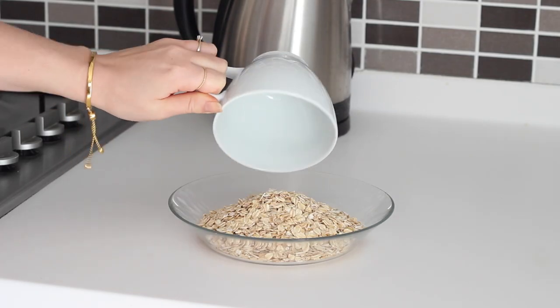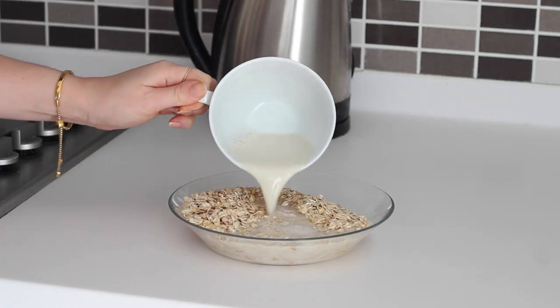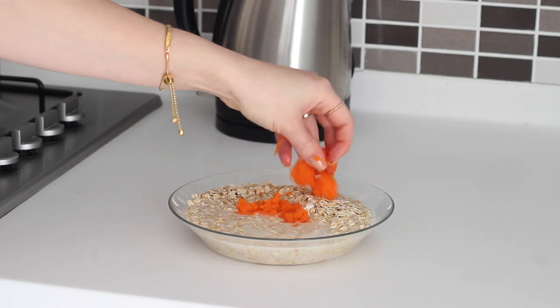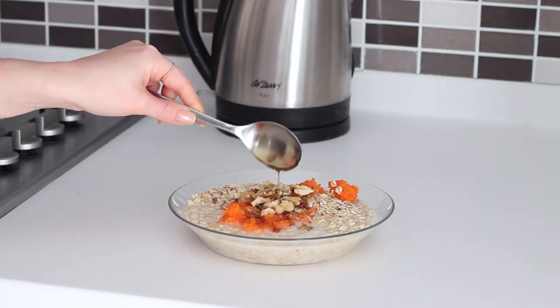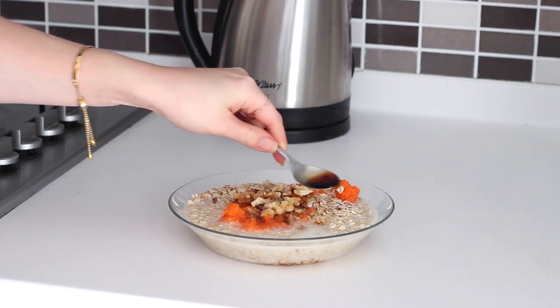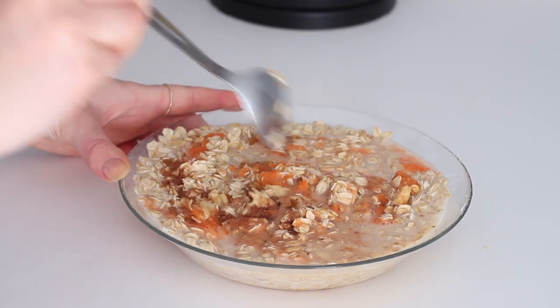Then in a baking dish I added 1 cup of oats, 1 cup of almond milk, the grated carrot, 1 small handful of chopped walnuts, 2 tablespoons of maple syrup, 1 teaspoon of vanilla extract, and half a teaspoon of cinnamon.